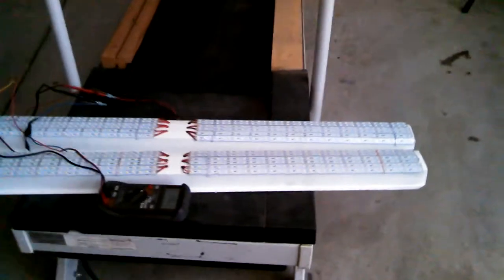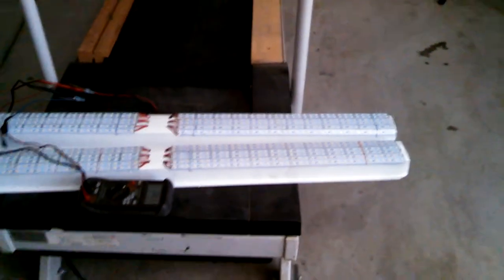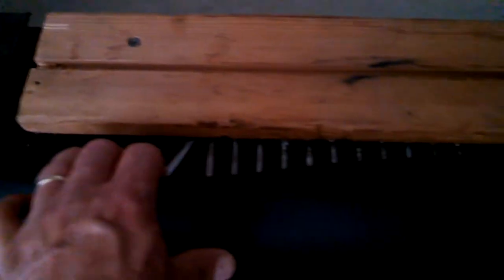Hello, this is a treadmill that has been converted to generate electricity. These are light banks, and I've got my voltmeter right here. The special thing about this is the deck — I've installed rollers underneath the belt, which reduces the friction from the deck.